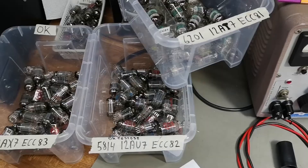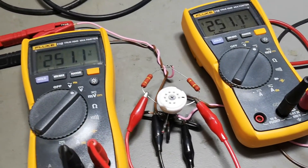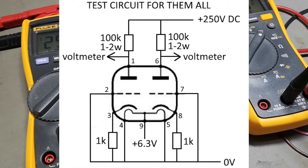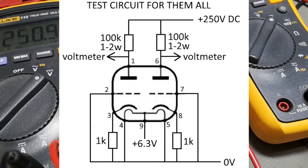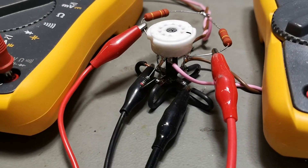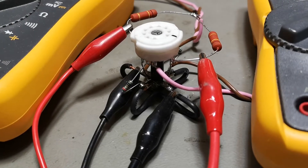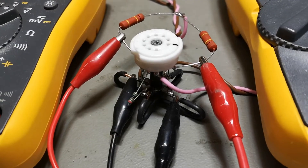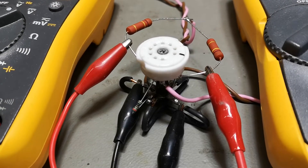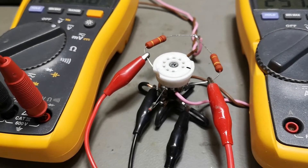I wanted to show you a very simple test circuit. It consists of two anode resistors of 100k and two cathode resistors of 1k. The two grids go to ground, and the two ends of the filament also go to ground, so the center point of the filament is my plus 6.3 volts. I use DC for the filament.